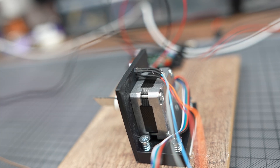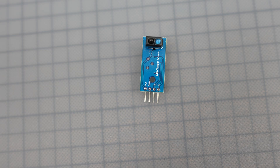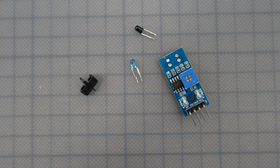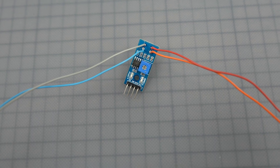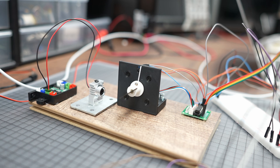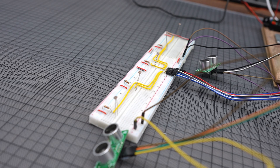I just upgraded the motor stand by adding a simple closed-loop sensor — it's actually a basic line follower sensor, and I extended its two diodes to detect a white arrow. This tweak gives the motor a homing function, so it always starts from the same position. Then I began experimenting with different sensors, and that's when things went haywire.